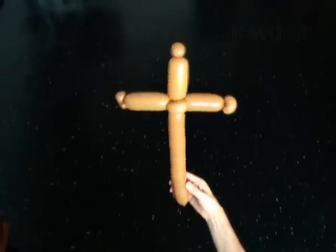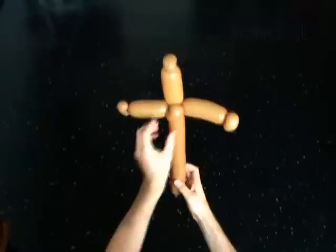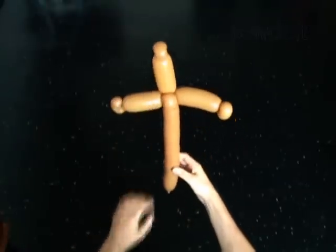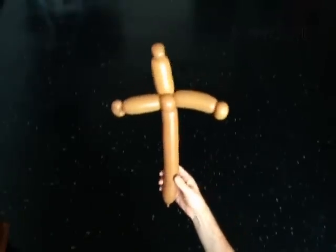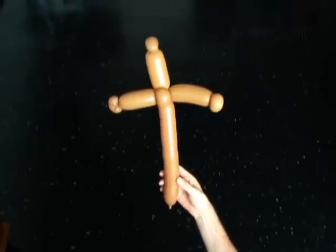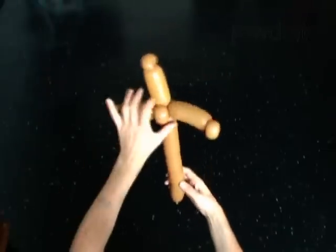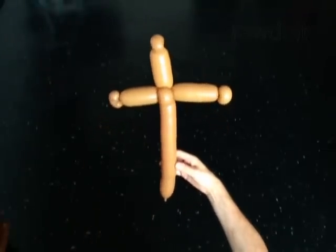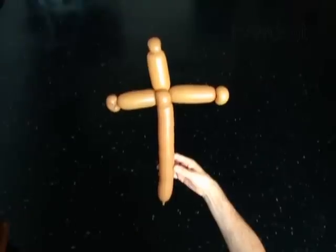Congratulations! You have made the cross. The cross is a very important symbol of Christianity. It is always a good time to teach your children about goodwill and kindness. This sculpture may help you to start.